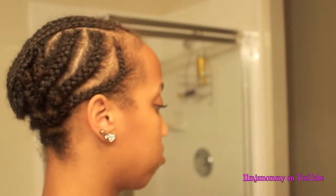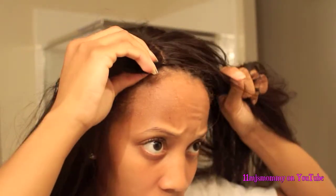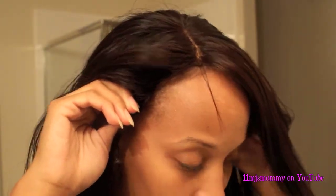I'm wearing Genesis virgin hair in Peruvian and Brazilian straight, and I just lined up the closure with the part in my hair. I didn't feel myself sewing it down but I just followed the perimeter braids, sewed the hair down, and tied the strings in the back.